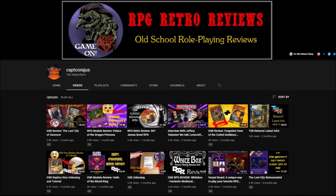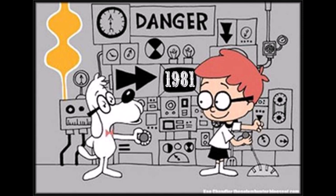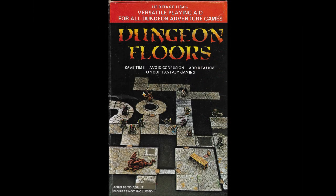Hello everyone, I'm Captain Courageous and I review old-school modules and games to try to give them a fun and informative analysis. This week I'm turning my Wayback Machine to 1981 with a look at one of the first dungeon tile role-playing aids, Dungeon Floors from Heritage USA.